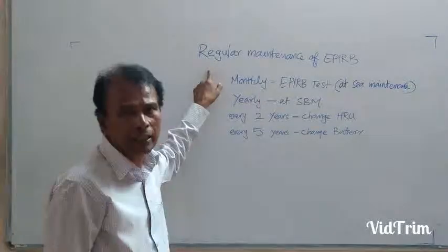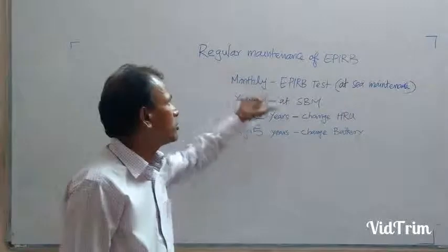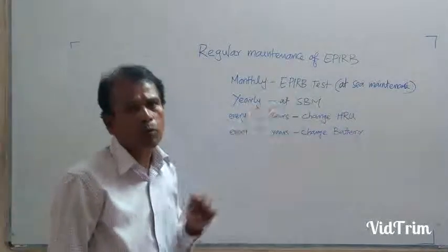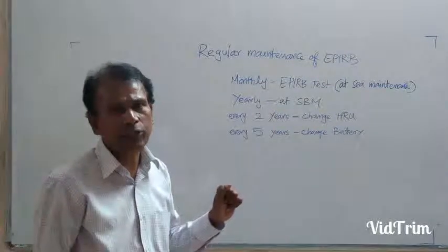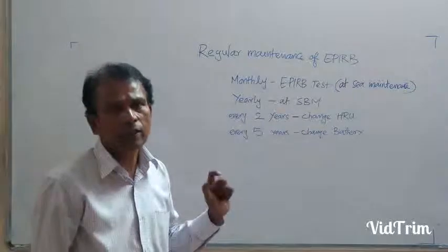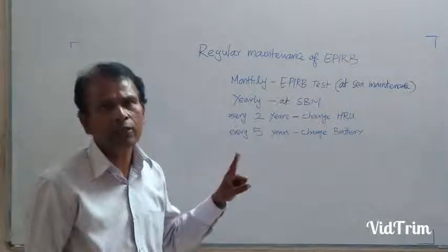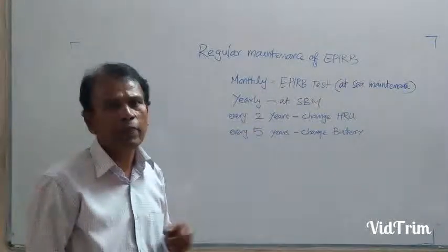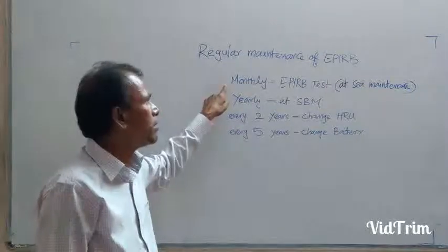Now, the regular maintenance of EPIRB. Monthly, that is the EPIRB test — push and hold the switch in the test position for 15 seconds. You can see here a continuous beep followed by a single strobe flash; that is the testing of the EPIRB. After that, you have to make a log entry. That is the monthly maintenance.